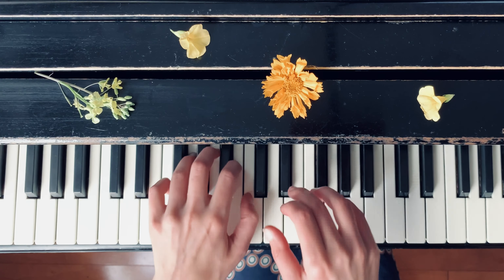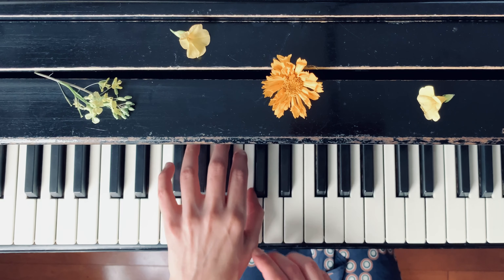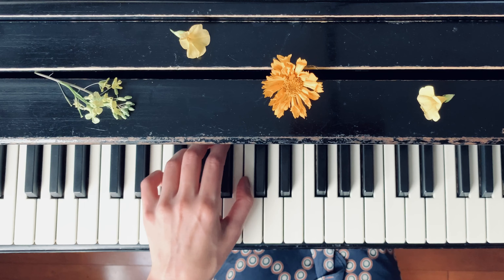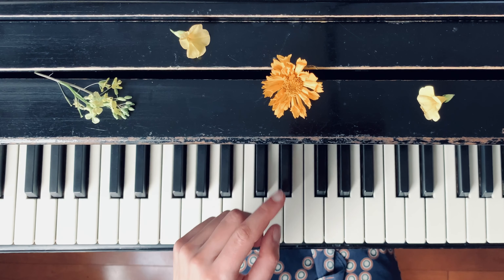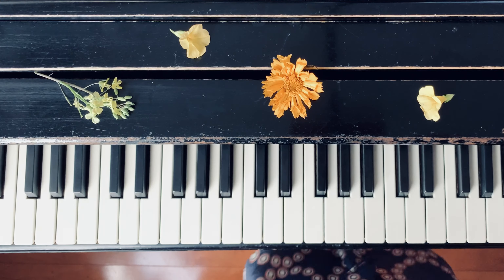So playing it in a slow tempo. We also use a small rotation when we are playing — moving the hand gently from one finger to another, slightly moving like this, like making an upside-down rainbow.